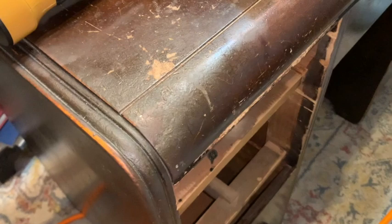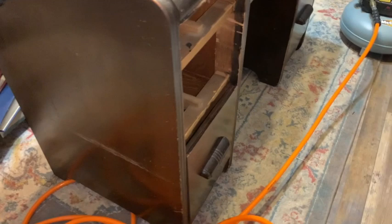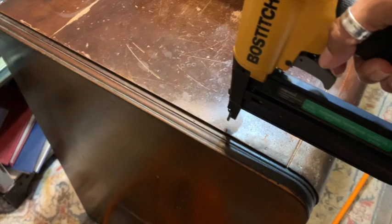The first thing's first — I had to get out my brad nailer. That top part of the desk was coming up; it had come unglued from the base inside. So I got my pancake air compressor and my brad nailer, and I just went ahead and put a few nails into the side there.